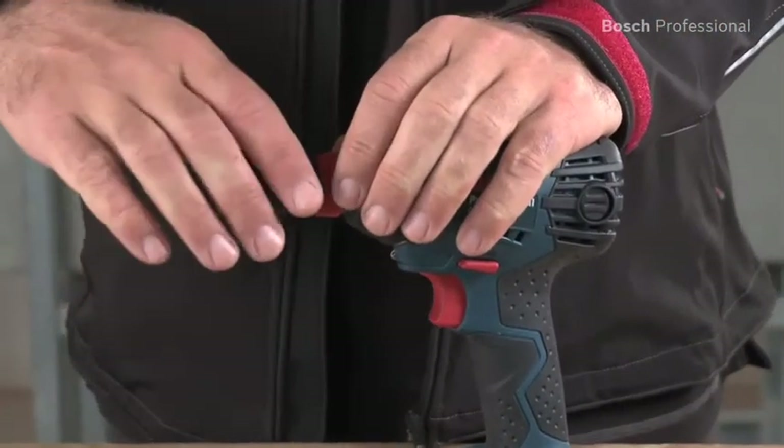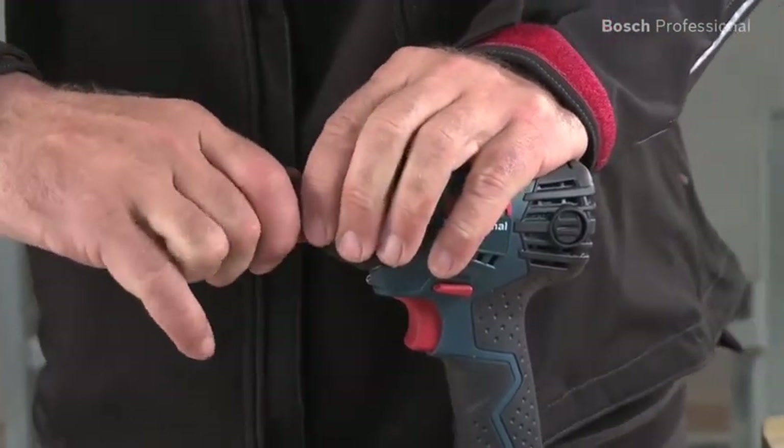Two tool holders in one. Instead of having to work with an adapter, you can now easily change the bit from a half-inch square to a quarter-inch hexagon.